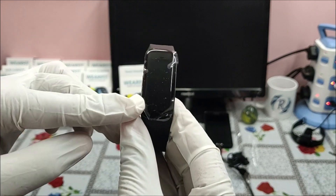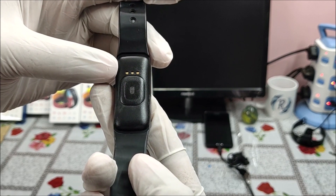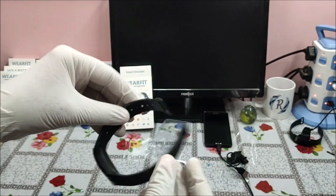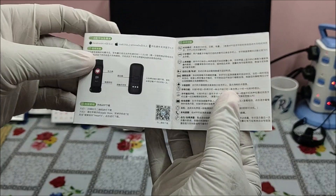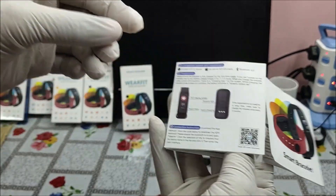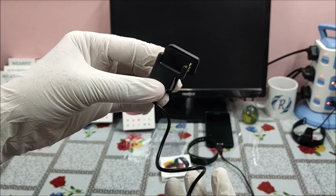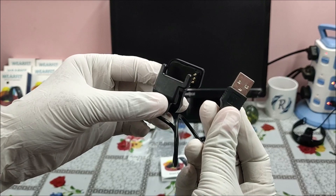The smart bracelet has a front screen of 0.96 inch TFT, a 3-pin charging port on the back, a heart rate and BP sensor, and a pin-type strap closure. The user manual has all the details about the application — you can scan the QR code or download the application as written. The charging cable is a USB 3-pin type; on the other side you can connect to any mobile adapter or laptop USB port.